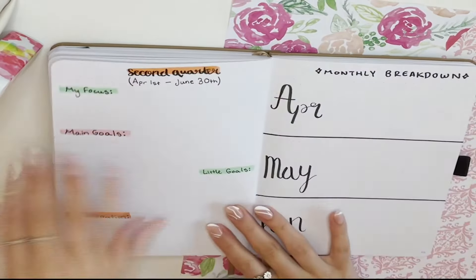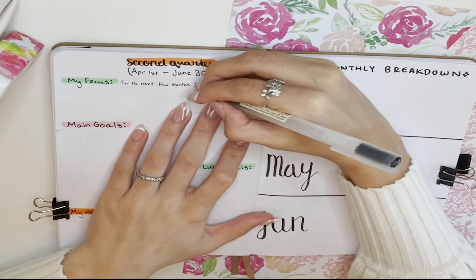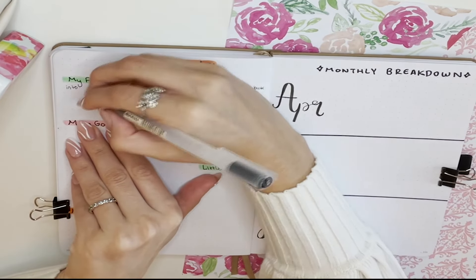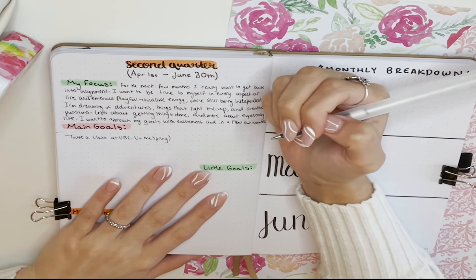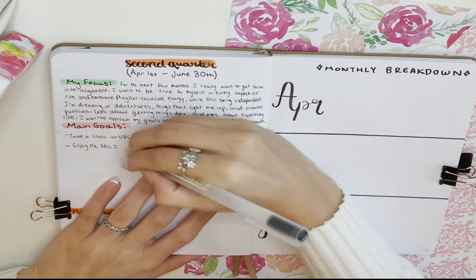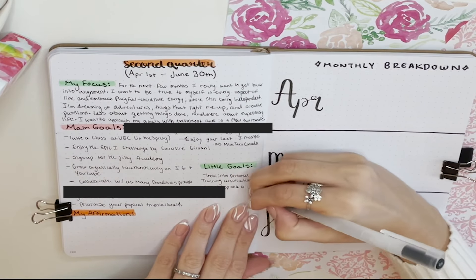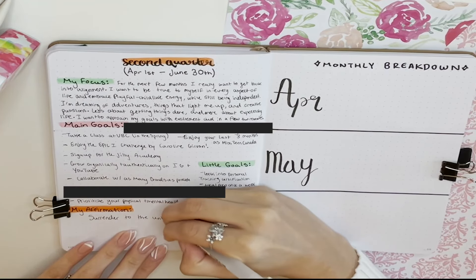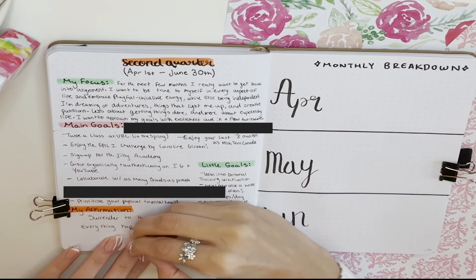Now for my second quarter goals. I started off by writing a focus: I really want to get back into alignment, be true to myself in every aspect of life, and embrace childlike energy — dreaming of adventures, things that light me up, and creative passion. Some of my main goals are to enjoy my last three months as Miss Teen Canada, take a class at UBC, grow organically and authentically on Instagram and YouTube, and collaborate with as many brands as possible. Little goals include meal prepping once a week, reading more often, doing 10,000 steps a day, and decluttering and decorating my room. My affirmation for the next three months: surrender to the unknown and trust that everything happens for your greatest good.